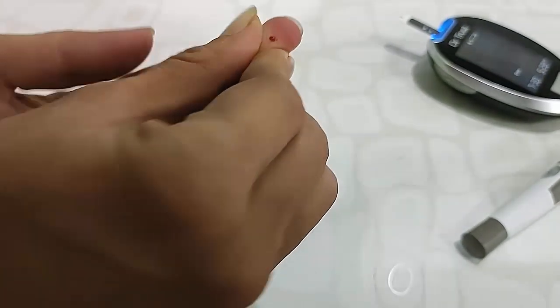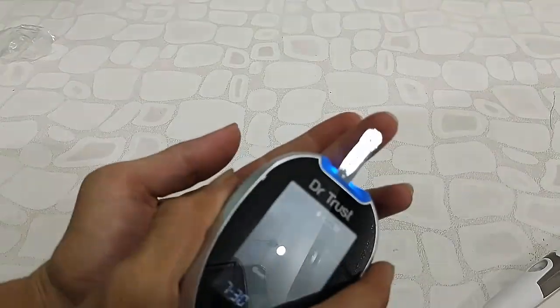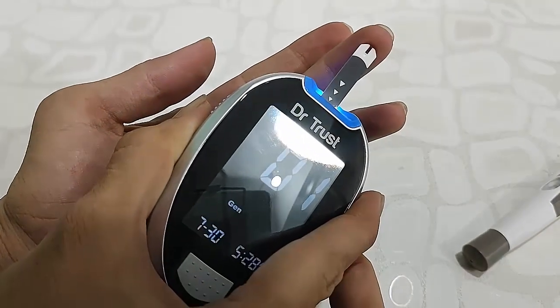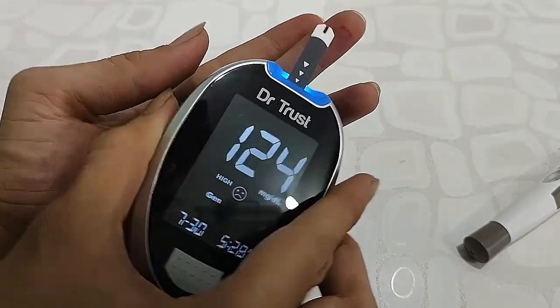Take the machine and hold it to the blood sample on your finger. You will get a result within four seconds. We got the result, as you can see here.